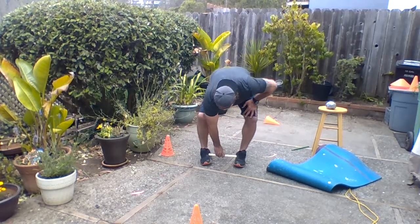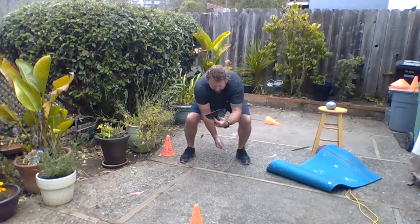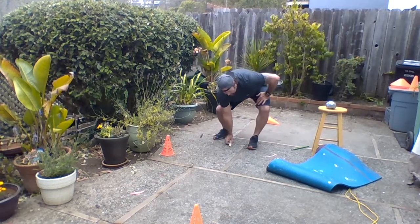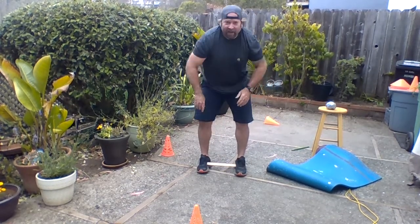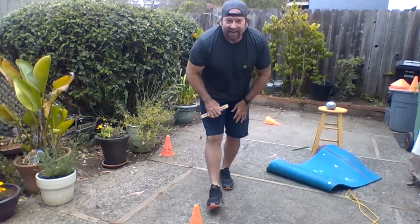Try taking your stick between your feet, go down low, jumping and catching. Let's try that one again — between my feet, jumping and catching. See if you can get eight, nine, ten of those.